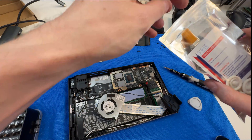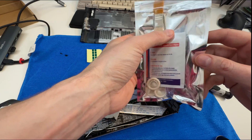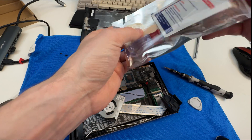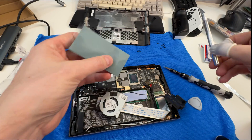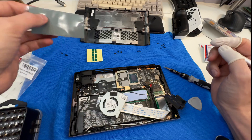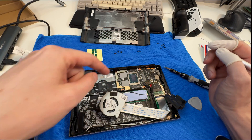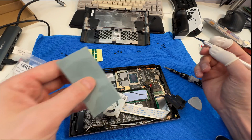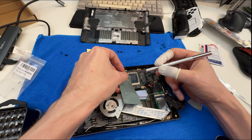The kit comes with sticky tabs to help apply the PTM, a brush, a screwdriver, alcohol wipes — I've already wiped mine down — and finger cots. One option is to take a little piece of paper, cut it to the size of the chip, place it over top, and use that as a template to cut the PTM to the right size. I'm going to do it that way.